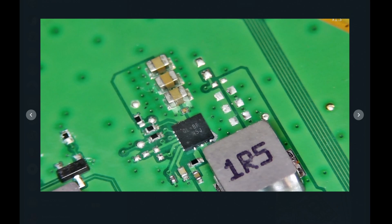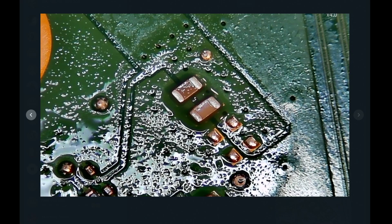We placed those capacitors back again — my technician did. The short was gone as soon as the second capacitor was removed, because that one is on the second side of the board. That's when we found there was no more short.